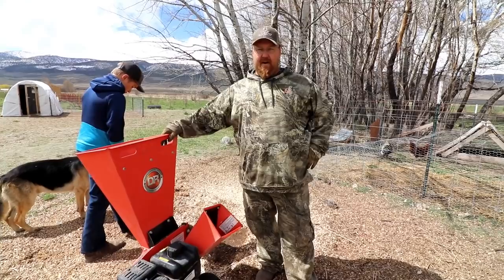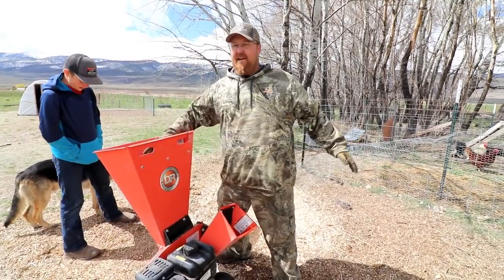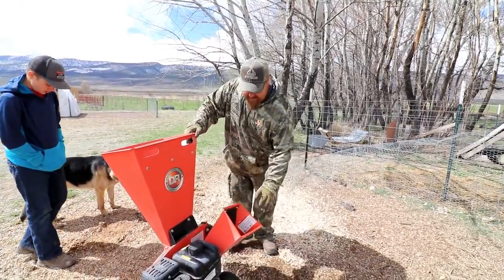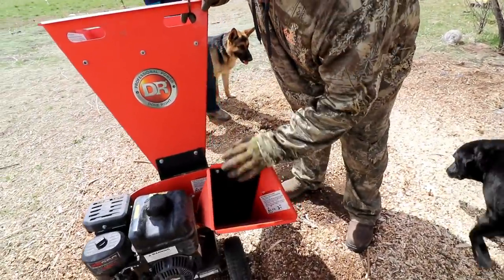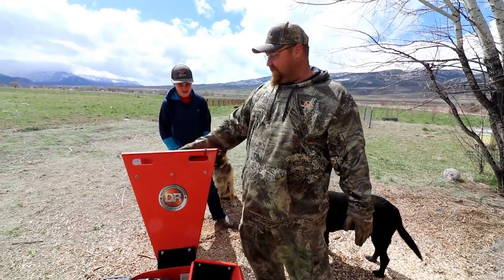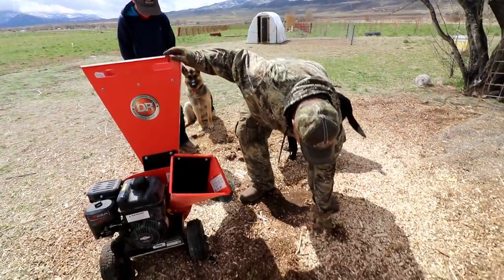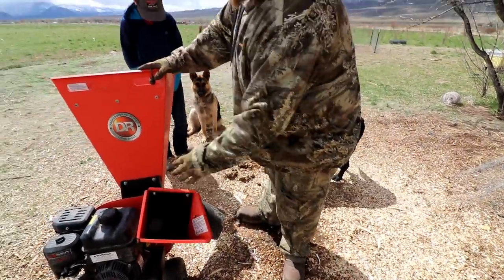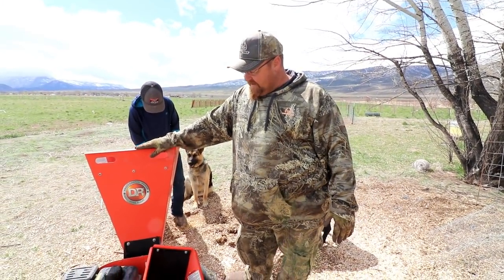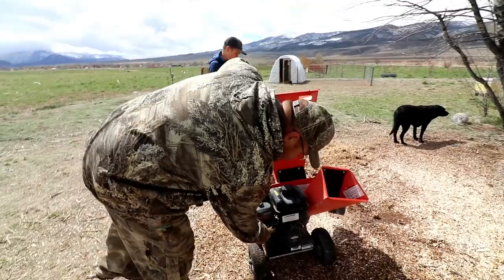I've had this DR wood chipper for about two years and absolutely love it. I recommend it. This leaf shredder part I've never really used — it just shreds and isn't great. But this chipping side here is what kicks butt — it makes really beautiful wood chips. It was about $700, but it's worth it.